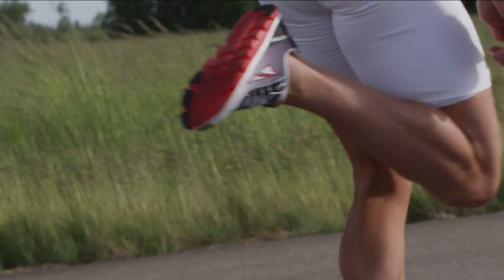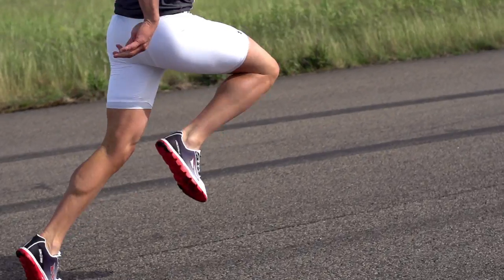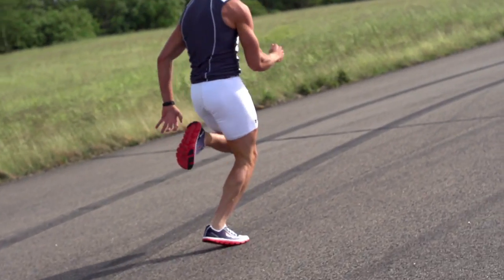Interflex technology utilizes flex grooves within the midsole to maximize foot propulsion. A wider, foot-shaped toe box lets your toes relax and spread out naturally to enhance comfort and stability.